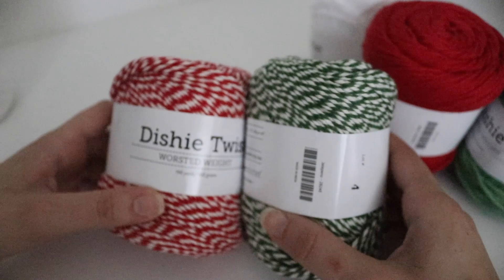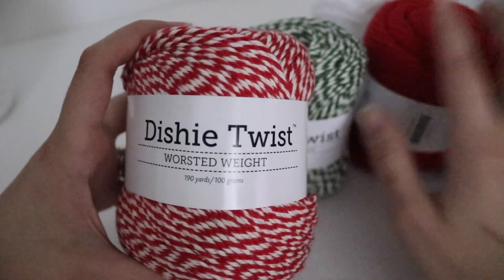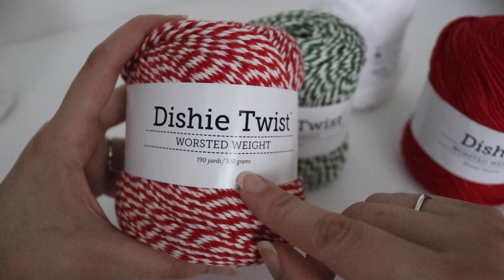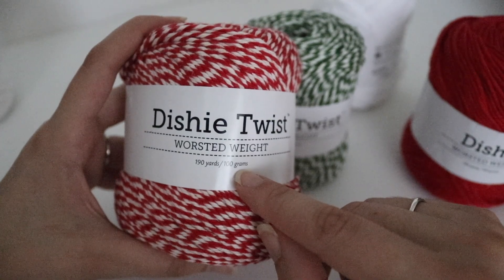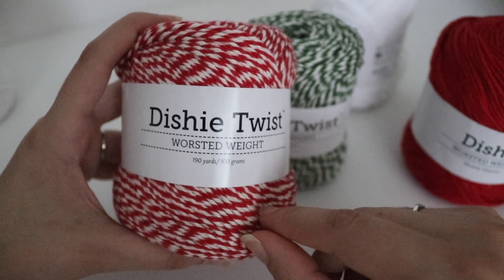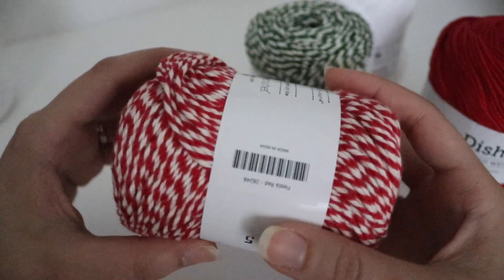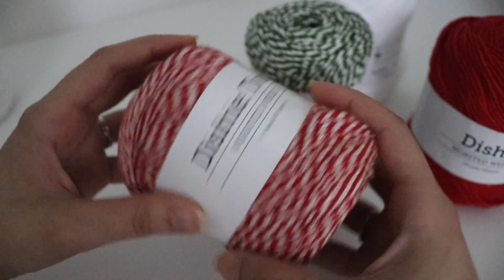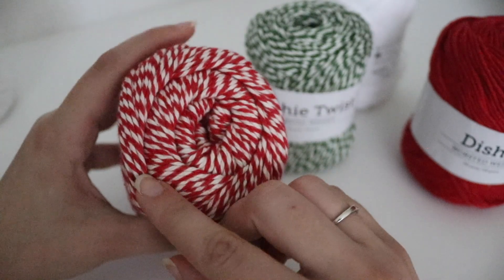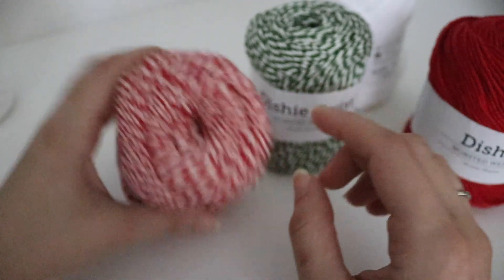I also got the Dishy Twist, and as you can see it has a twist of two different colors. It is the same yardage — 190 yards or 100 grams — which is really nice because usually variegated or striping colors have less yardage. The color is also called Fiesta Red, just in that twisted fiber. I thought that would make a very pretty dishcloth or something kitchen related — it reminded me of a candy cane.